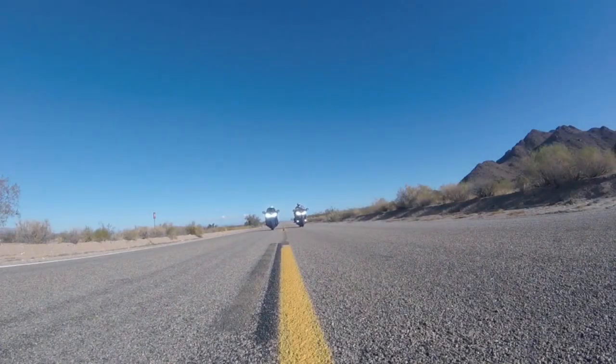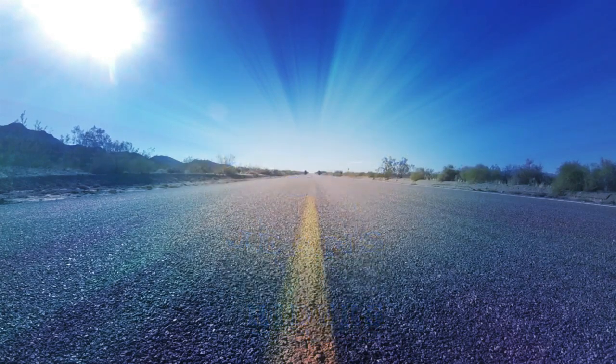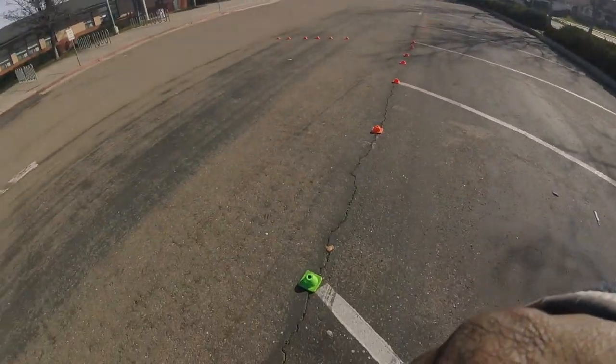Welcome everybody, this is Rich from Boots and Jeans Riders. What we're going to cover today is emergency braking — emergency stopping and brake and escape. I'm going to show you this small setup so you can get out in the lot and practice. It doesn't require a lot of cones. We have it already set up and I'm going to walk you through it. Here we have a green cone.